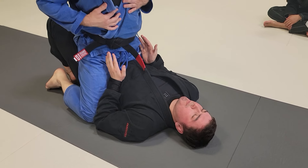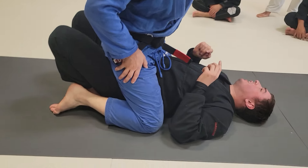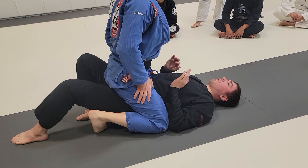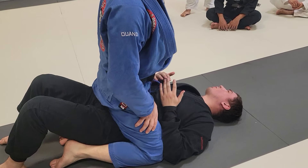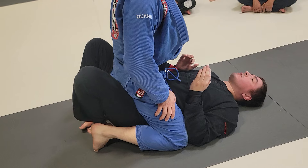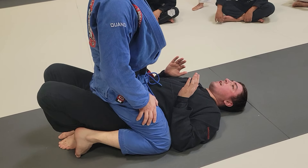My heels are close to my butt, which ideally means I'm able to bridge my hips really high. If my feet are far away, the bridge is a lot lower and takes a lot more strength — I have to put a lot of weight on my lower back. As opposed to legs being in, where it's all in the push off my feet, with no strain on my lower back.